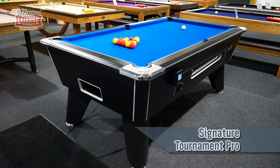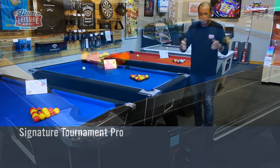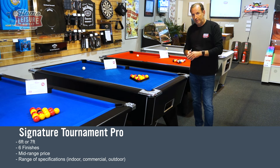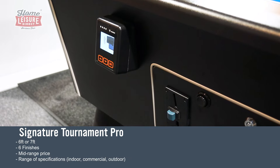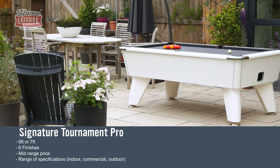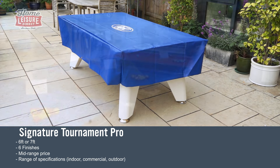Next up is the Signature Tournament Pro. This is our best-selling table, and there are quite a few reasons why — it's really well specified, doesn't cost an arm and a leg, and it comes in a load of different options. Those types include a free play version for home use, but also commercial versions with contactless payments, electronic coin mechanism, or a standard coin mechanism. We also do an outdoor version made out of plywood, supplied with a cover, so you can leave it outside year-round as long as you don't forget to put the cover on.